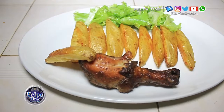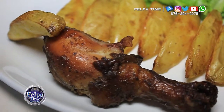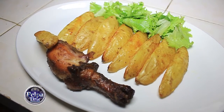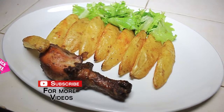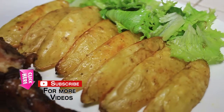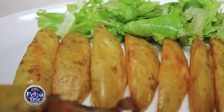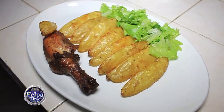Okay guys, this is the finishing of the oven baked potato. Here I am serving it with baked chicken — another time I will show you the process for the baked chicken. But here it is! I hope you like it. Comment, subscribe, like, and share as well. Thank you! Happy Sunday guys. There you have my finishing product — Palpatime YouTube channel, subscribe, share, like.